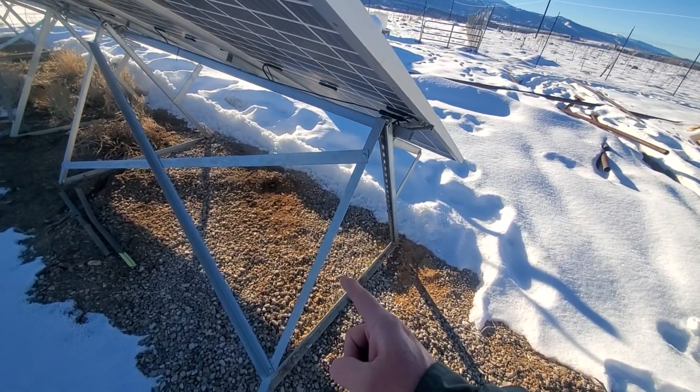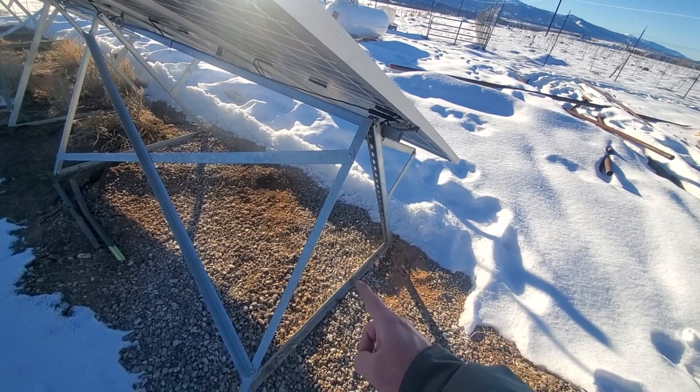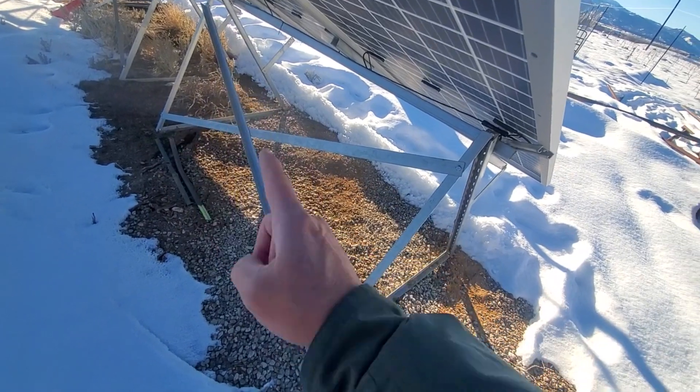This one was made with angle iron back in the day. So we could use Super Strut there as our triangle, across and back, and a piece down. It's about $24–$25 for a 10-foot length.